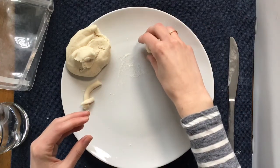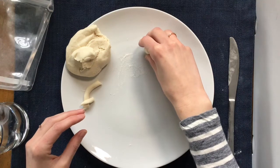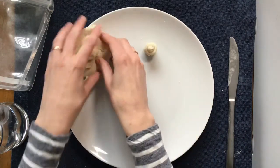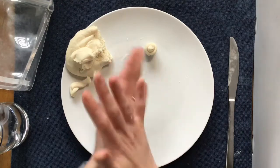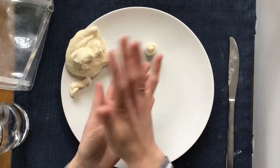It takes about two days to dry out, or you can put it in the oven with adult supervision at 150 degrees, or set it outside in the sun.